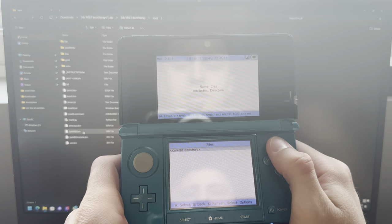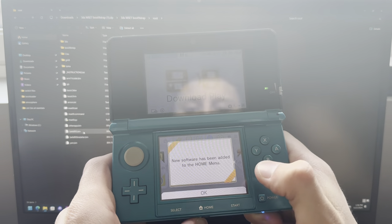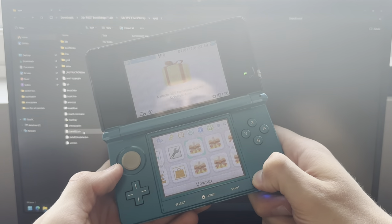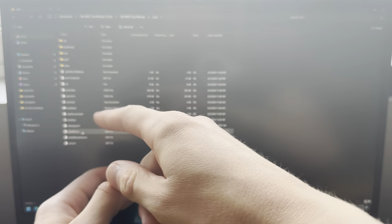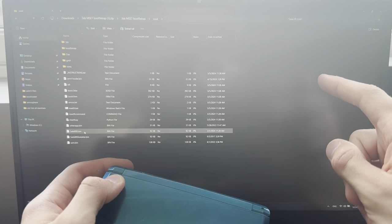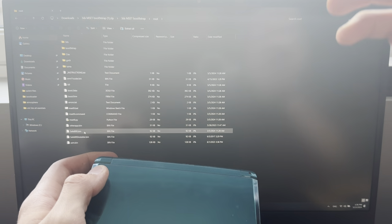Now you can just exit out of that and you're done. If you're wondering how to install 3DS games, DS games, or Game Boy games on your modded 3DS, I'll link those videos here. Thank you for watching.